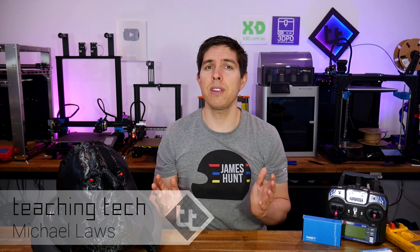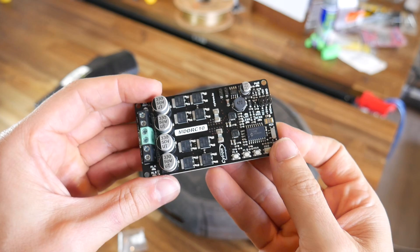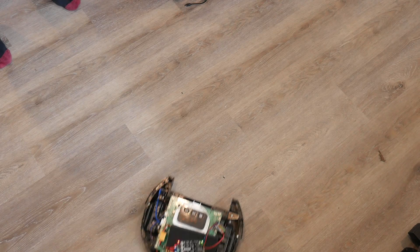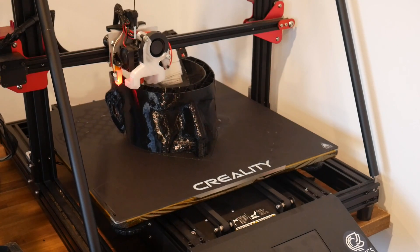Strap yourself in because this video has some varied and unusual content. At its heart, it's about breathing new life into an obsolete robot vacuum cleaner, which is easier than you might think. But then I went down the rabbit hole and found that you can convert a single 2D image into a 3D model, then export that for 3D printing. Hopefully there's something in here for everyone, so let's get started.